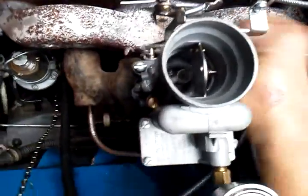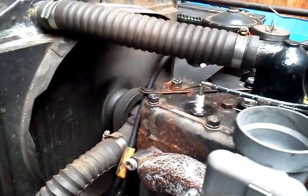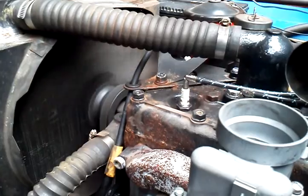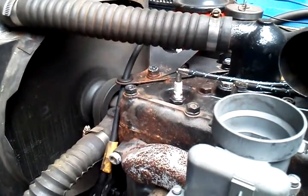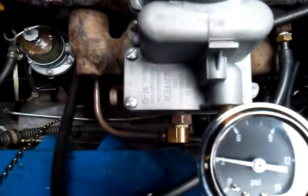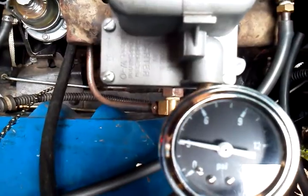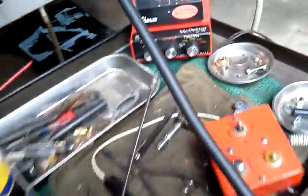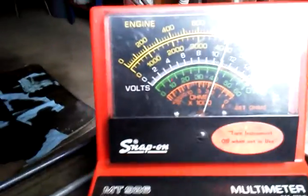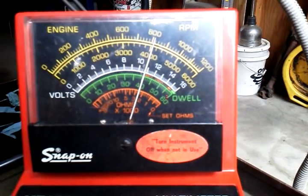So now we're going to go ahead and do that warm restart for you. Here we go. Take it right to the numbers. Fuel pressure: 42. Just the way I like it.